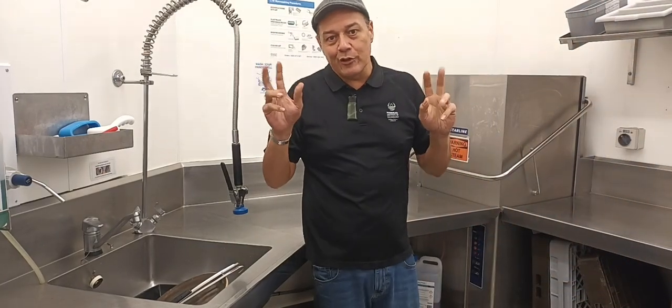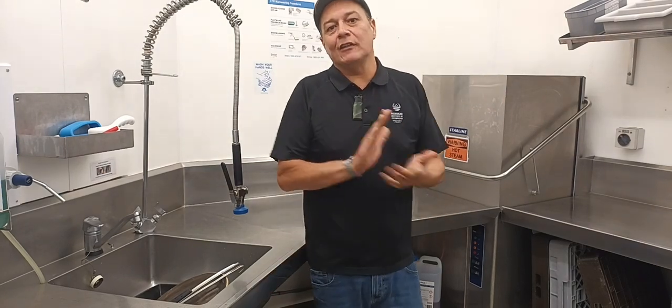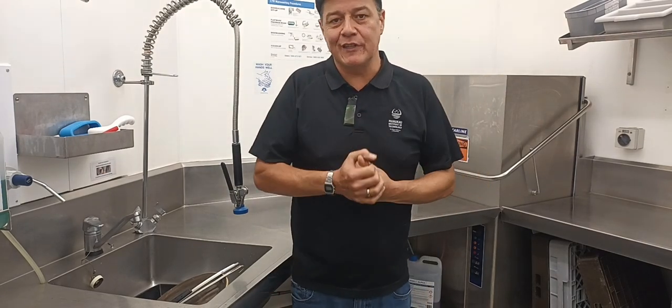Hello and welcome to another how-to segment. So this one here is our dishwasher. In function services, dishwashers are very much used.